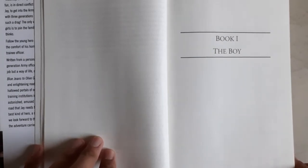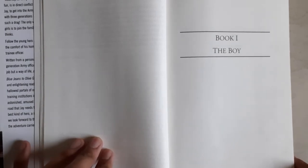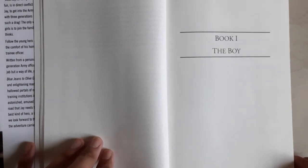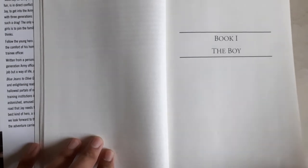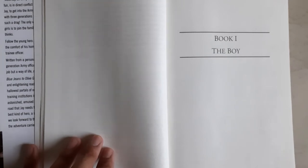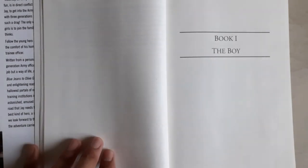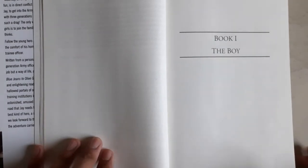This was Part One of the book, which defines Jay's journey and the problems he faced before getting into IMA. Now the second part of the book begins, which explores his training days at IMA. This part is very well explained by the author and forms the major part of the book — it is also the part you will surely enjoy and which will teach you a lot about IMA and military life.